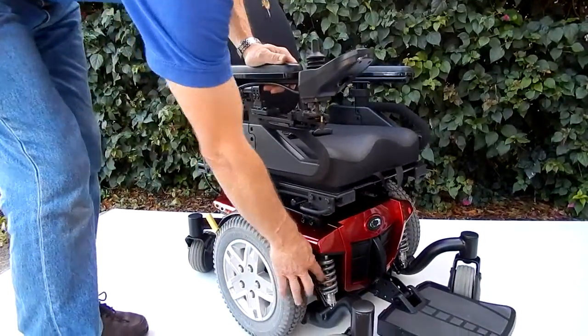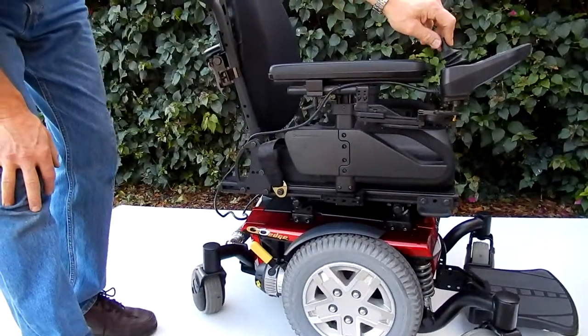Great suspension. As you can see, the suspension on this chair is front and back. Fantastic chair.